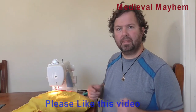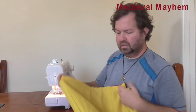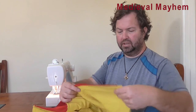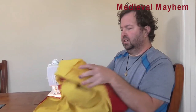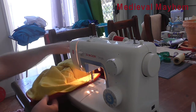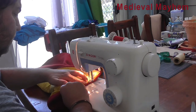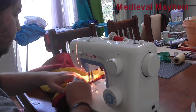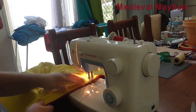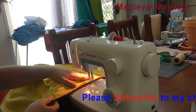Once that's completed, I'm going to pull everything out so it's essentially the right way out. I've topstitched my hood and almost all of the lower seams, leaving enough that I can pull the whole thing out the right way.